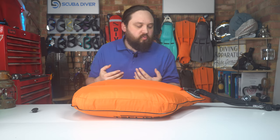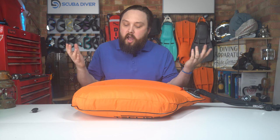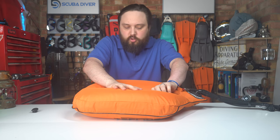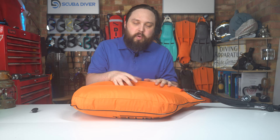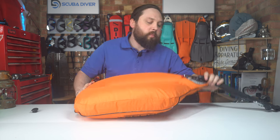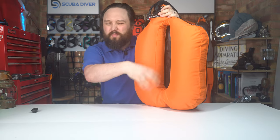The outer material is tough 1000 denier nylon — abrasion resistant, so if you're in a shipwreck or brush up against something it's less likely to rip and tear. If there are punctures, there's a zippered section in the center — like most wings — so you can get to the internal bladder, patch holes, or replace the entire bladder.